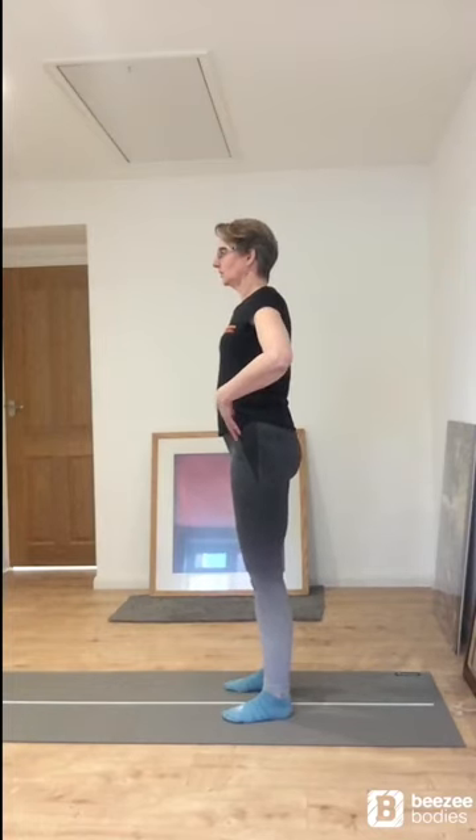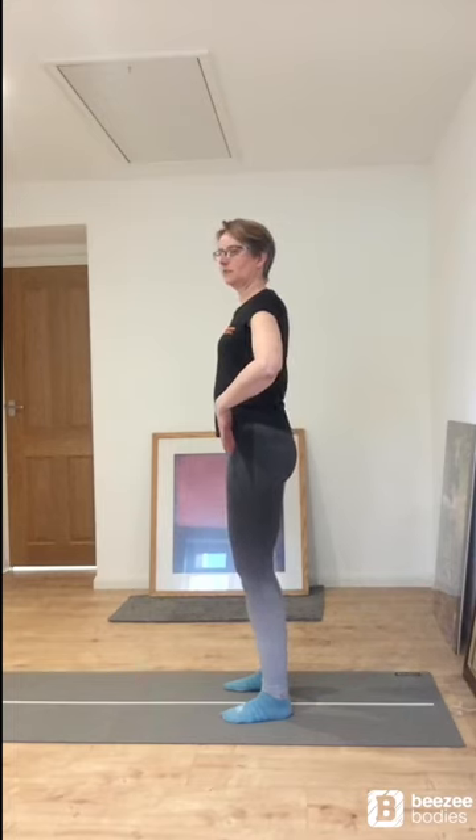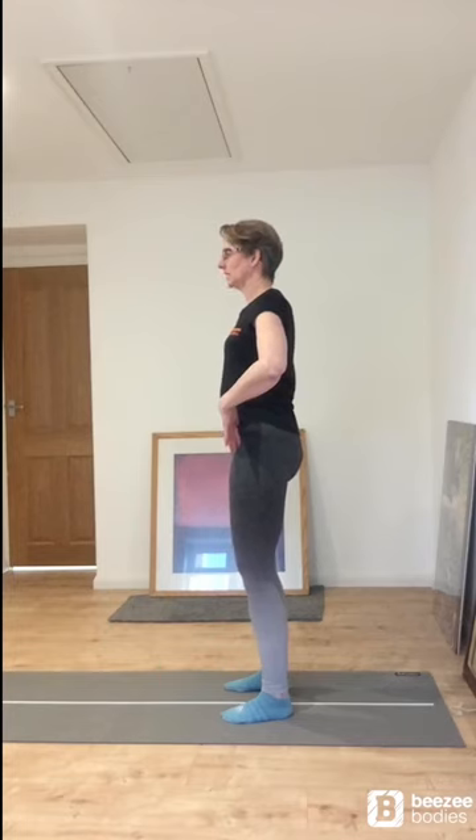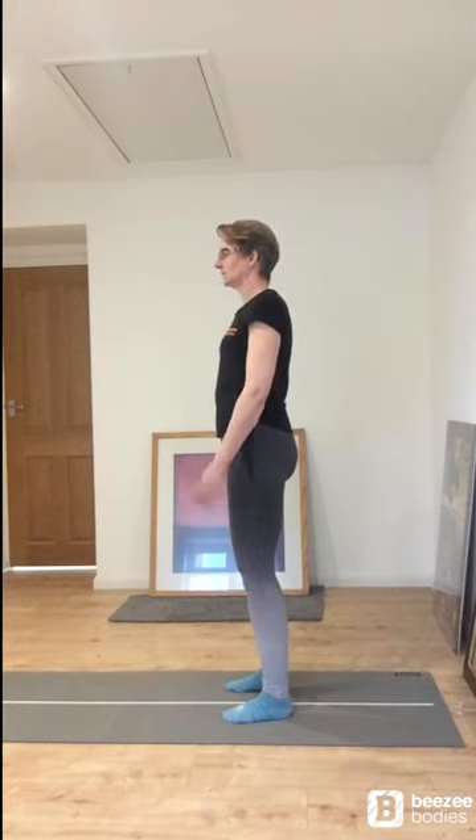Now let's think about standing up nice and tall with that neutral spine. Remember our spine's got a nice little curve to it. To enable us to stand in this lovely posture we want to think about our pelvis. Imagine your pelvis is a little shallow bowl of water — by rocking your pelvis backwards and forwards you can slosh the water in and out. I'm going to turn around to the side so you can see this more clearly. We rock our pelvis forwards and backwards, tilting it, until we finally get to a position where we're not sloshing that water around anymore and we're in a nice neutral spine. Our shoulders are nicely down our back, we're nice and relaxed, and we haven't locked out our knees.